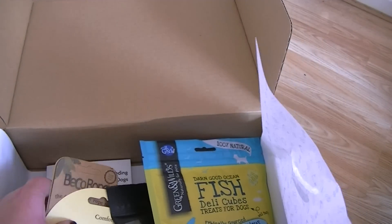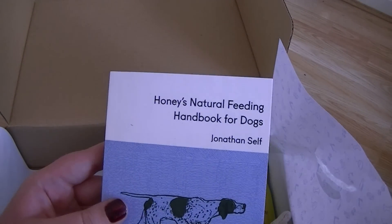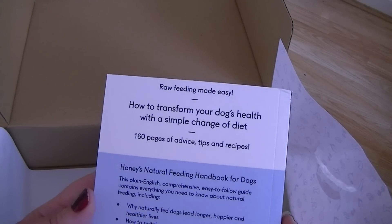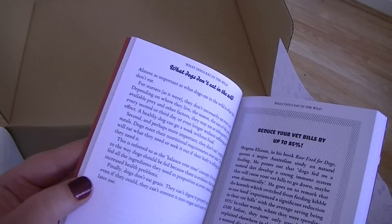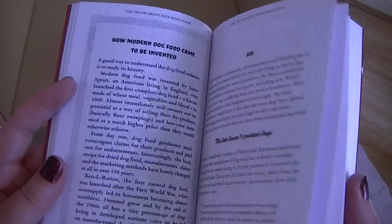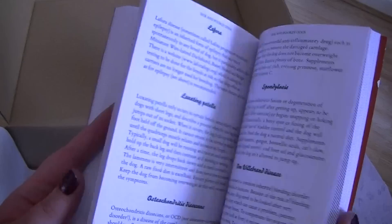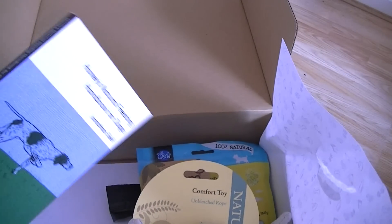So what else have we got in here? Oh this is something very different — Honey's Natural Feeding Handbook for Dogs. Transform your dog's health with a simple change of diet. That is such a good idea to include this in a doggy box, so it's something for you to read. Making the switch. That's definitely something unique in one of these boxes.